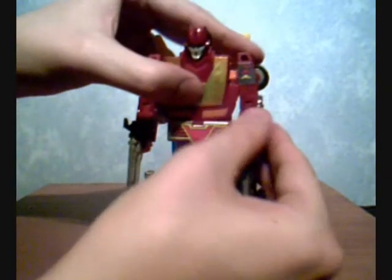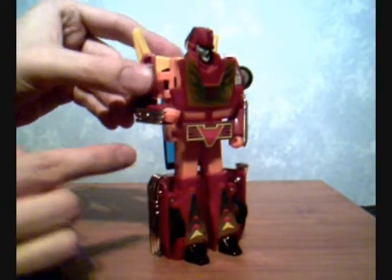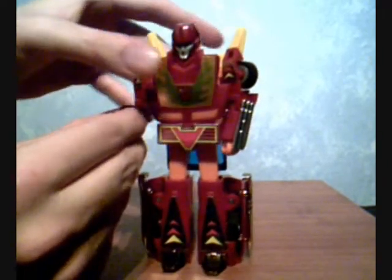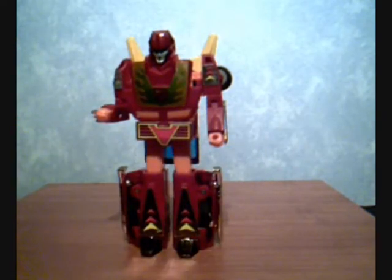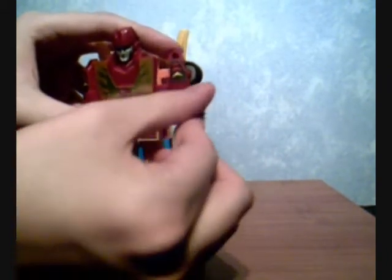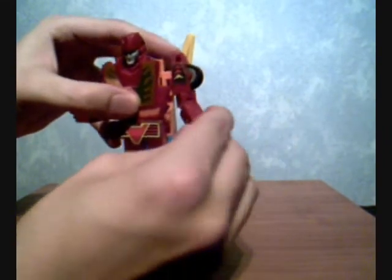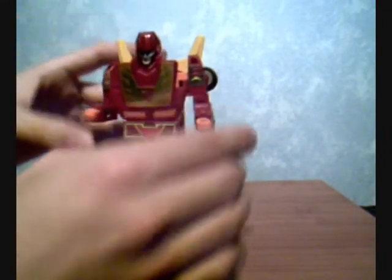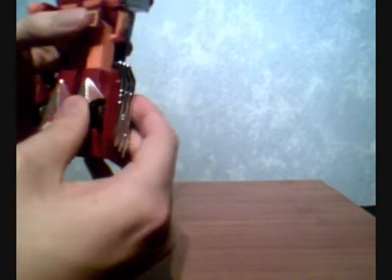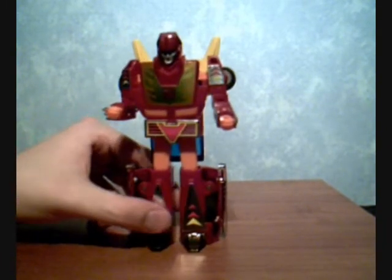It does come with these two folding laser blasters which you can put in his hands and pose. As you mainly see in the cartoon, he uses the exhaust where the lasers come out, so either way is cool. Articulation-wise: his arms don't really go up and down but do bend at the elbow, and his fists rotate — though it's hampered by the exhaust pipes. His arms do move out sideways as well. Legs have no knee bend and no rotation — basically the legs are pretty useless, but that's typical G1. The arms are really good for posing with his guns.